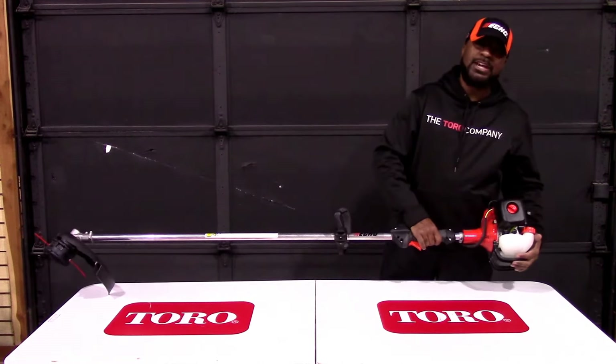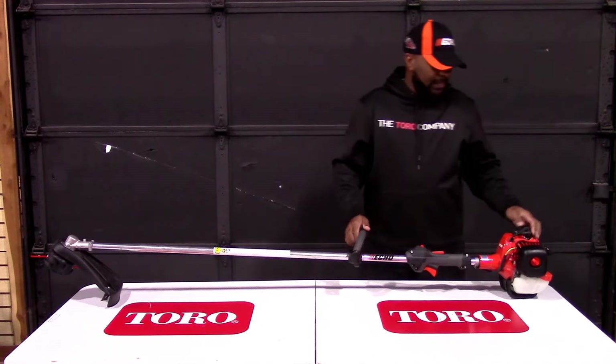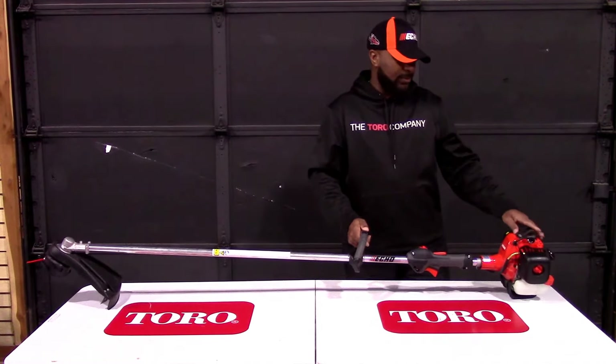Also included in the gas tank is your gas filter, which is located here. Your spark plug is also located here.